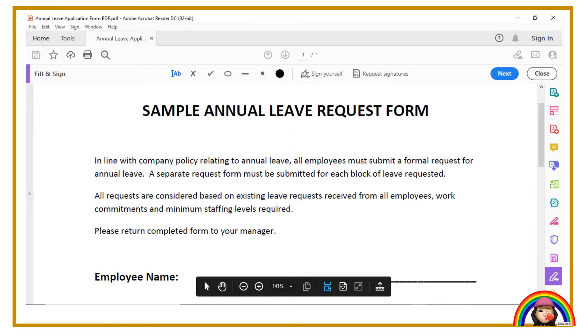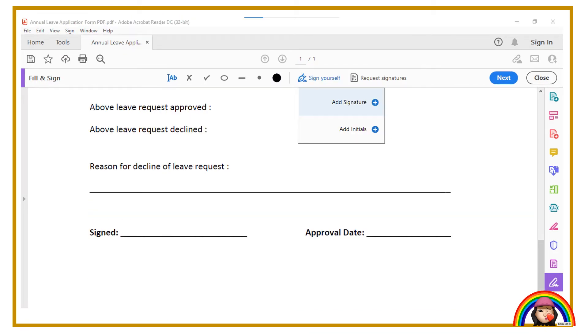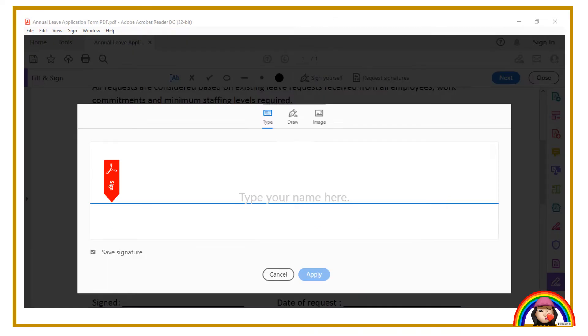Point your cursor at "sign yourself" in order to complete signing the form. Next, click the add signature button. Then, you will see there are three choices: Type, Draw, and Image.